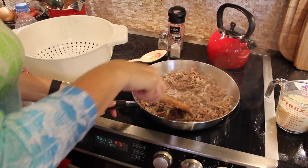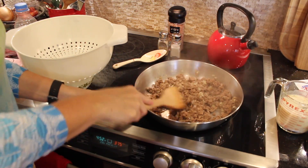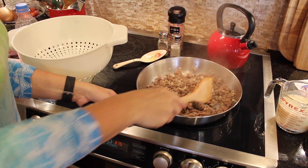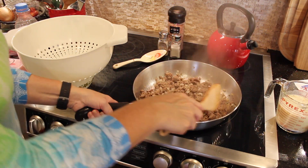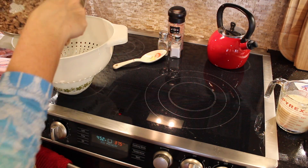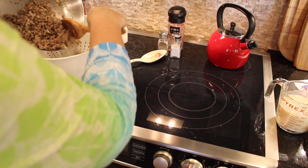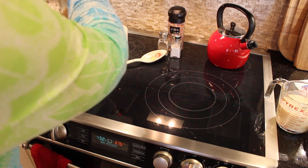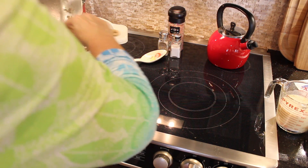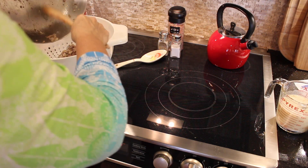Our meat and onions are nice and brown and now I'm going to drain them. I live on a septic system so I cannot pour oil down my sink. I have a colander over one of my Pyrex bowls and I'm doing it right here on the stove because I don't want to get grease all over my floor. I just do it over a bowl — make sure we get all that yumminess in there.